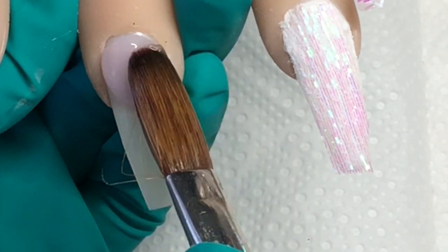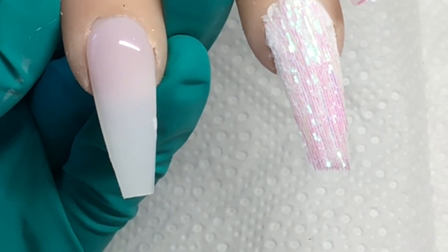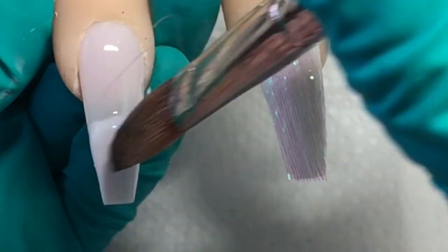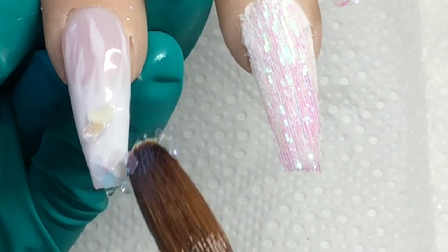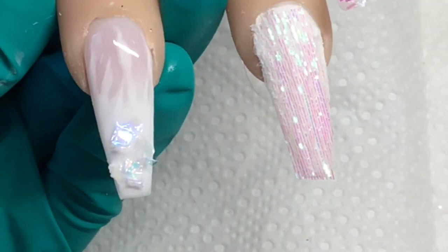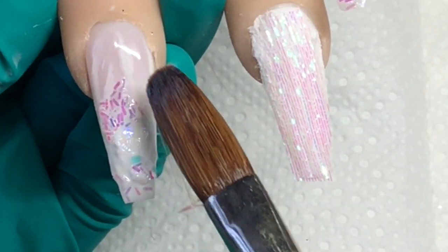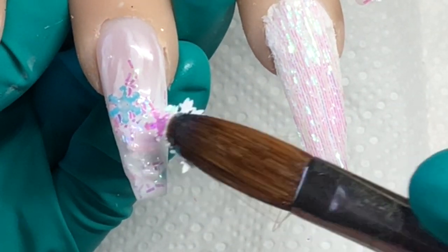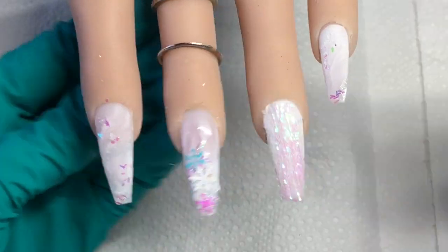On this nail I'm going in near the cuticle with negligee, then snow white on the tip, dragging that up with my brush so it's not like a normal blended smile line. Then I'm going in with some mylar and then some more of that glitter, taking the snowflakes from 'It's Snowing' and just placing a few of them on top of that nail.